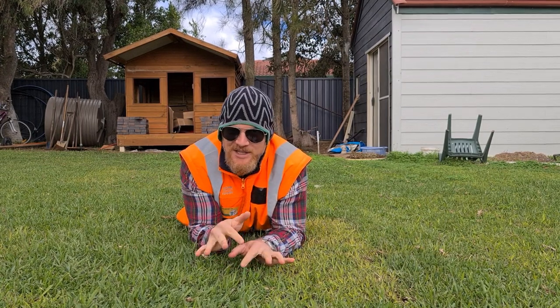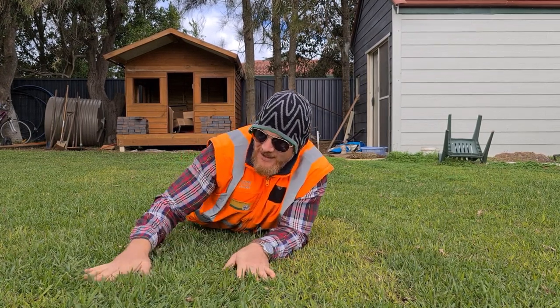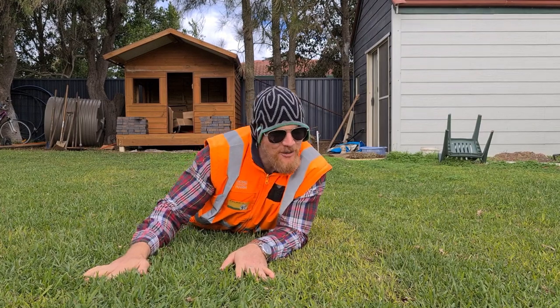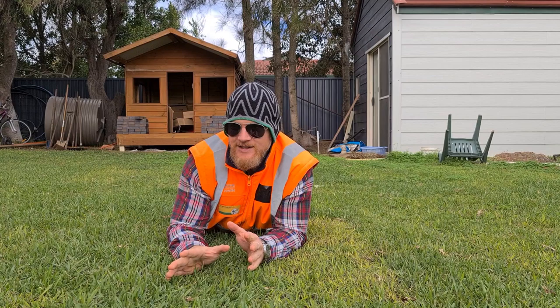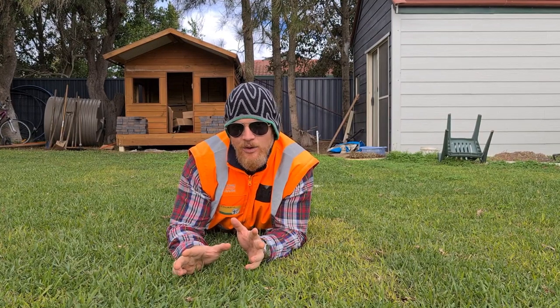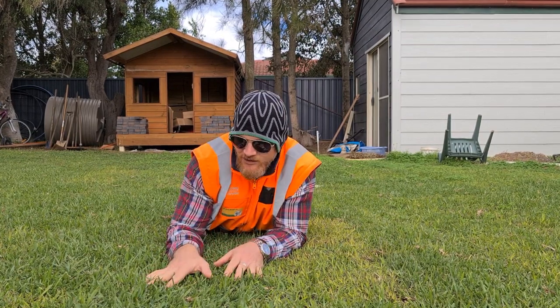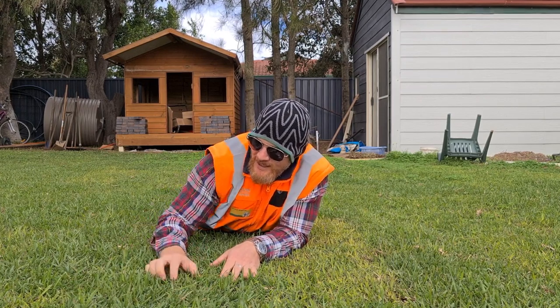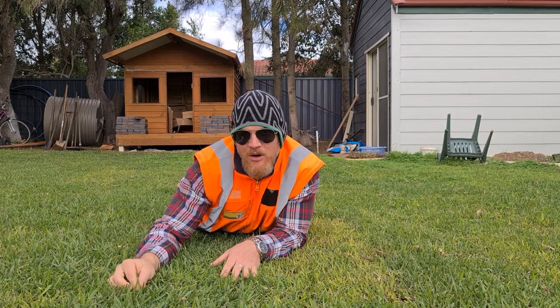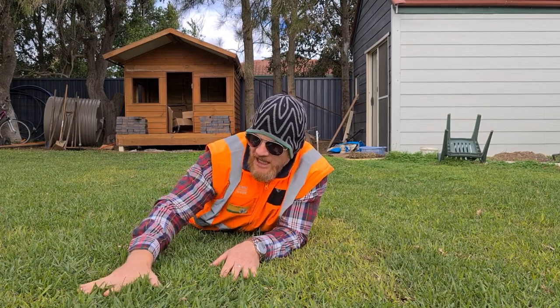Here we are down on Ground Zero, the business end of the turf. As you can see, the Sir Walter's looking really good. We're on the western side of the house here at the moment, and this receives at least sort of six hours worth of sun per day, even in wintertime. She's not doing too bad. We can see we've got about a 75mm height of cut and it just looks really lush.